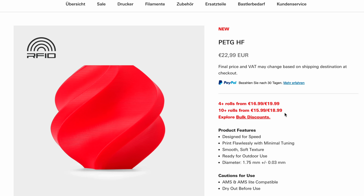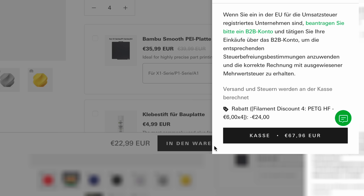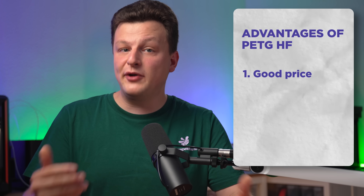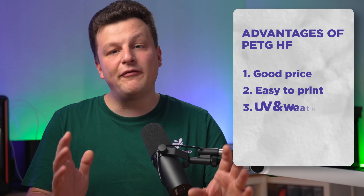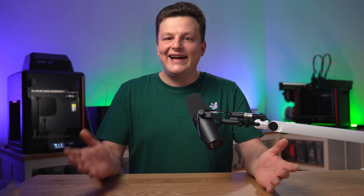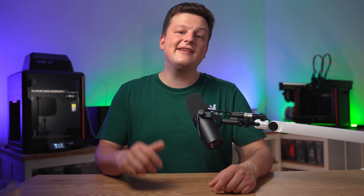If you buy more than 4 rolls at once and use the waffle spools, you get a very attractive price per kilogram. The only drawback is that you currently only have a choice of 8 colors, which isn't really that much. Nevertheless, we have a filament with a very good price combined with printing properties we've only known from PLA until now, and the advantages of PETG like UV and temperature resistance. So you don't have to buy a pig in a poke — I bought a few rolls right when this filament appeared in the BambooLab shop to test for you.